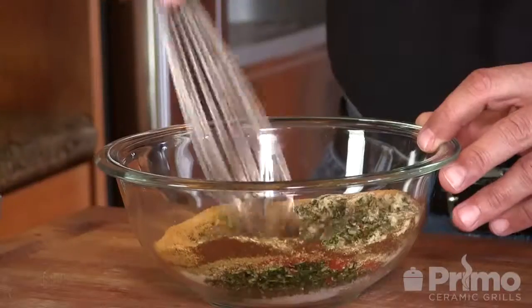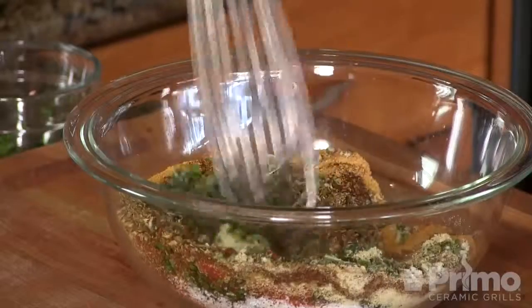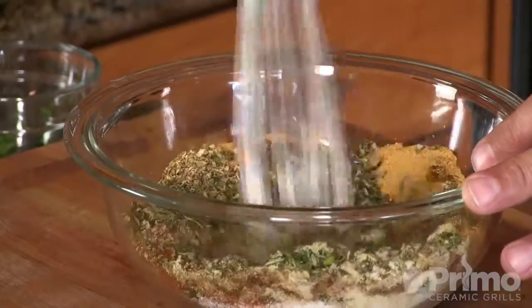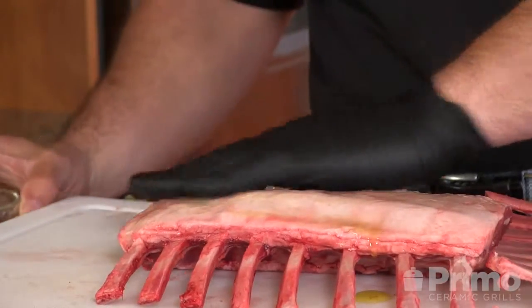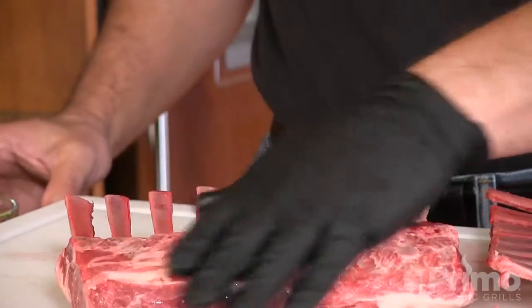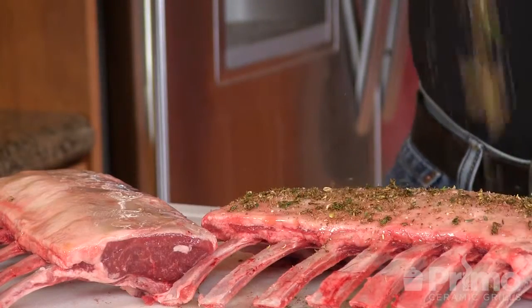Now I'm going to use a whisk — I just want to make sure that this gets nice and incorporated. A spoon can kind of just push things around, so a whisk does the trick here. That's looking good. Let's go ahead and move this off to the side and we'll put that lamb back in play. First thing I'm going to do is put a little bit of extra virgin olive oil on the meat side of this rack. We're going to put a pretty heavy application on both of these racks of lamb.